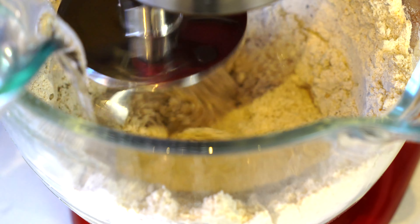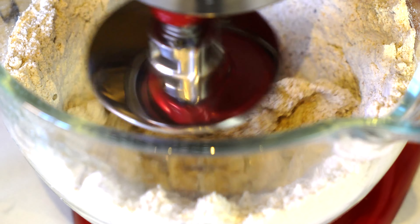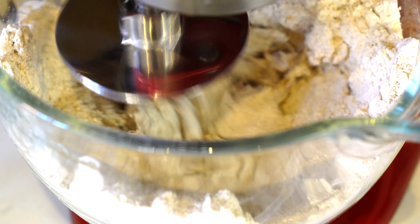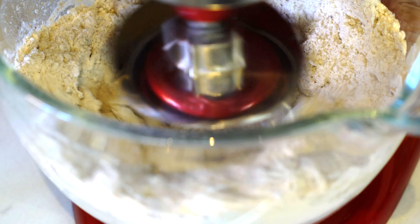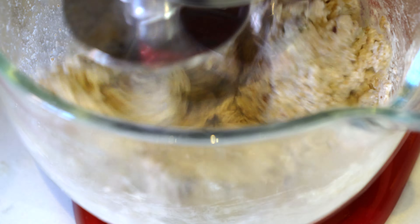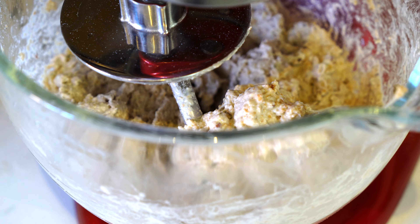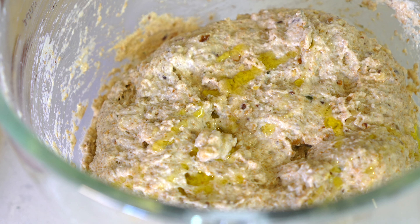After all the dry ingredients and butter are mixed thoroughly, we will start adding the water. As we mix the dough, make sure to scrape the sides so that all the dry flour is incorporated. I added the water one third at a time. After adding the last of the water, mix the dough until it comes together — it has taken five minutes in the machine to reach this stage. If doing it by hand, it will take longer.